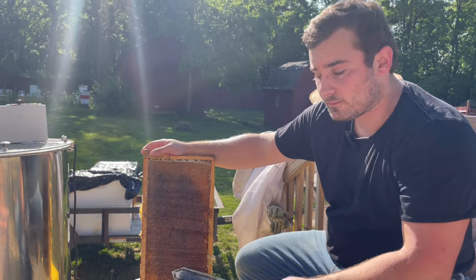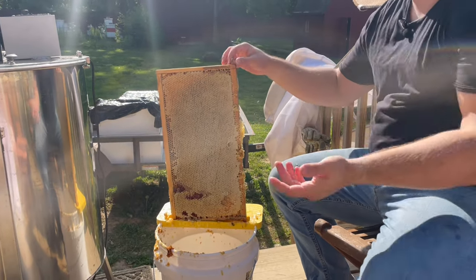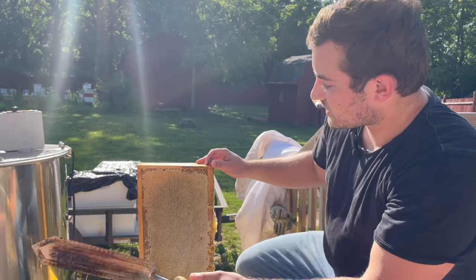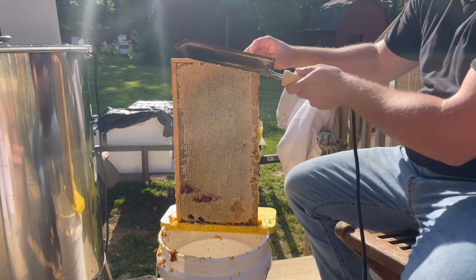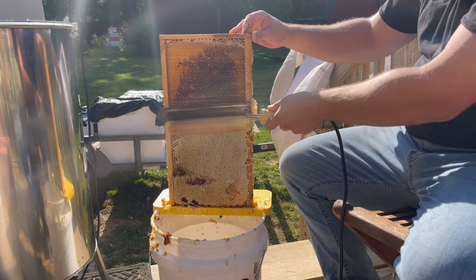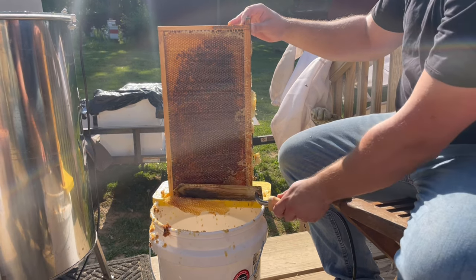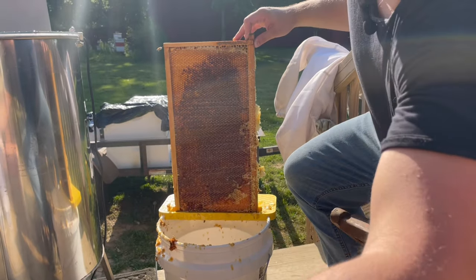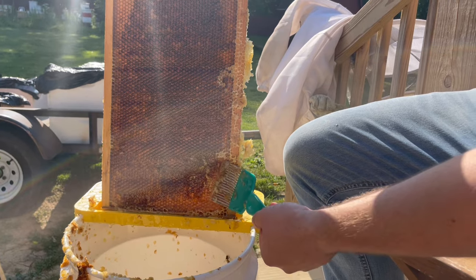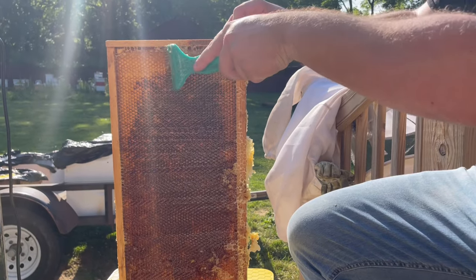There are a couple of spots I missed but nothing significant where I need to use a scratcher at all. I'll flip it around and show you what the other side looks like — that side is nice and easy. If you don't have frames drawn, it's pretty hard to get those thicker frames because that's an A-frame spacing in the box. This is more of a 10-frame spacing. It comes off nice and easy. Get all the cappings in there. You can see a couple of spots that it missed — not uncapped — so you can either scrape it or dig under it. Make sure everything that hasn't been uncapped, including the edges, gets uncapped.